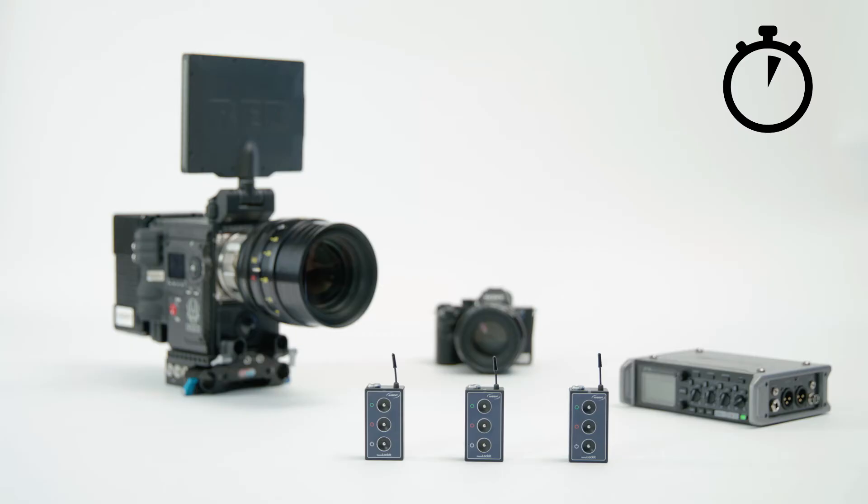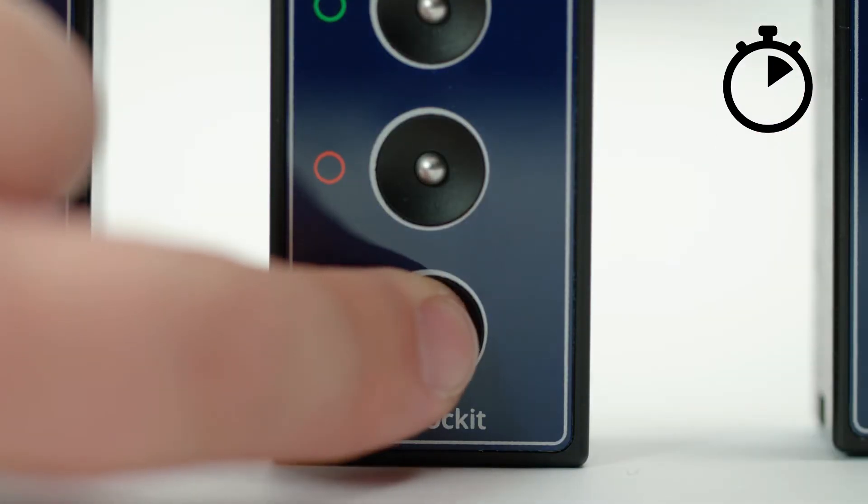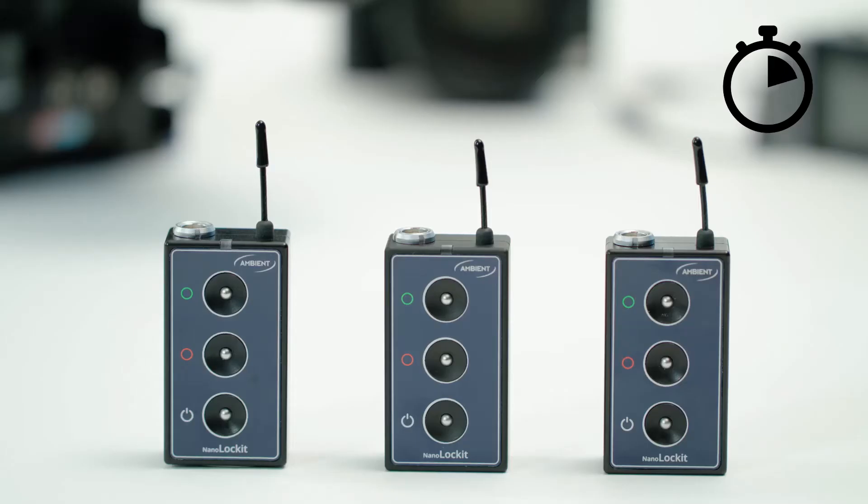Take three NanoLockets and start each one by pressing and holding the power button. The LED will flash green-red, which means the LEMO timecode output is still muted.